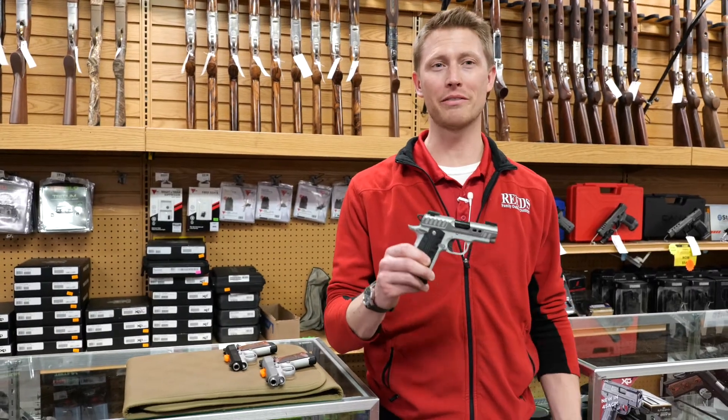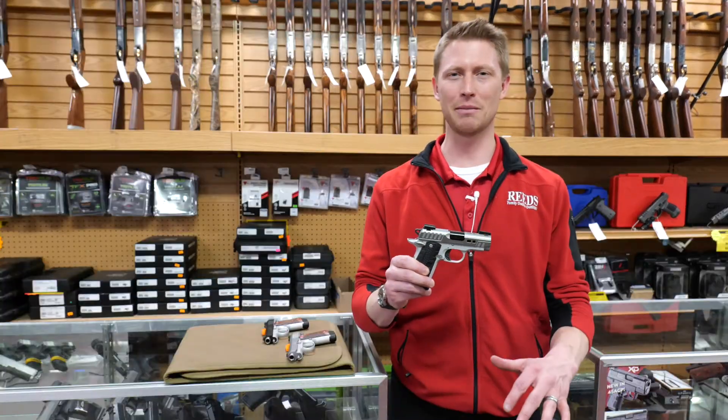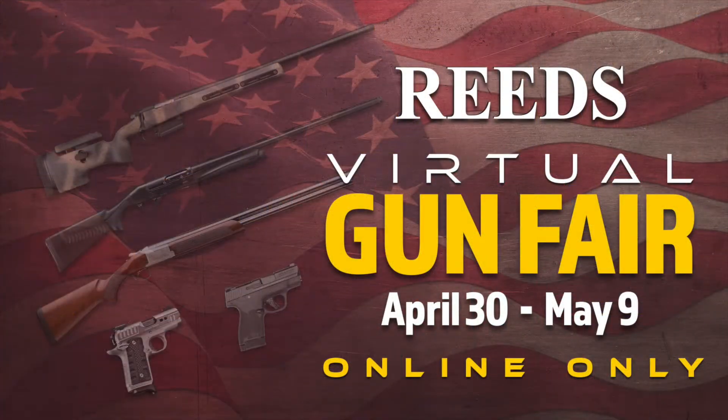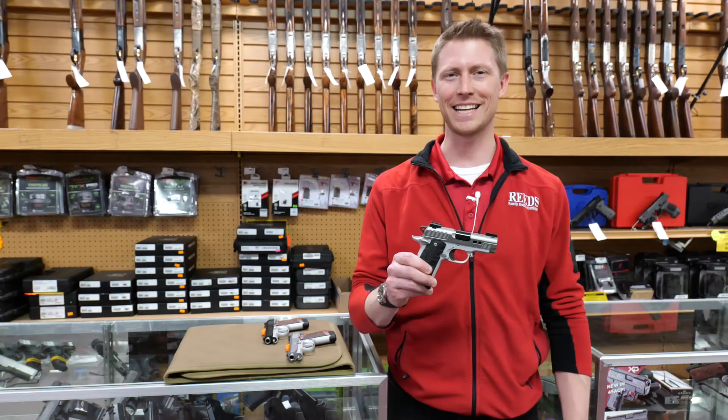If you'd like to get one of these plus some free ammo to go along with it, click the link below and visit us online during our Reed's Gun Fair event April 30th through May 10th. Thanks so much for watching.